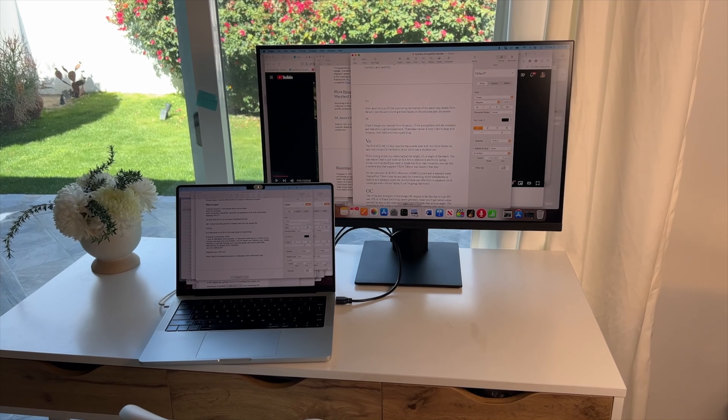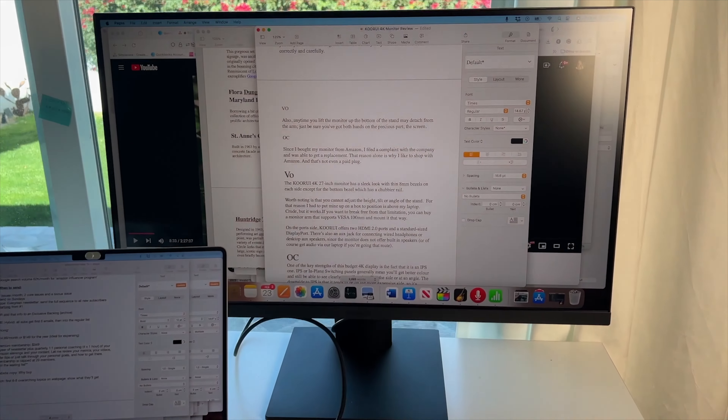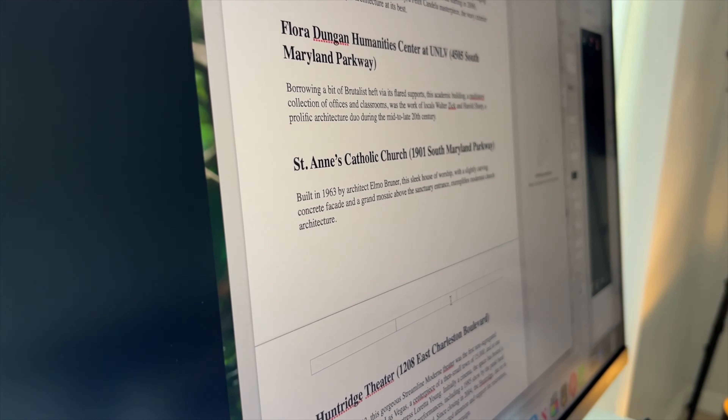In this review, I'll try the monitor out here in my home office and see what the screen quality is like for both written work and video editing. I'll check out any special features that it has, and I'll wrap things up by covering off the pros and the cons, and I'll let you know if I think I can recommend this monitor for you.